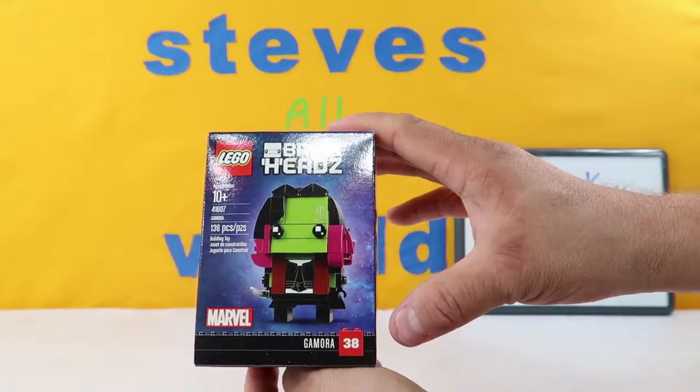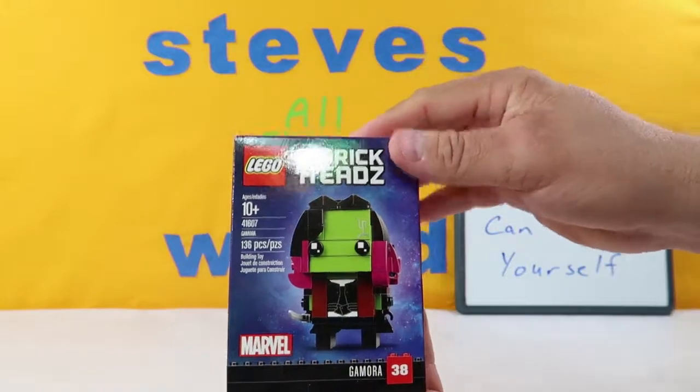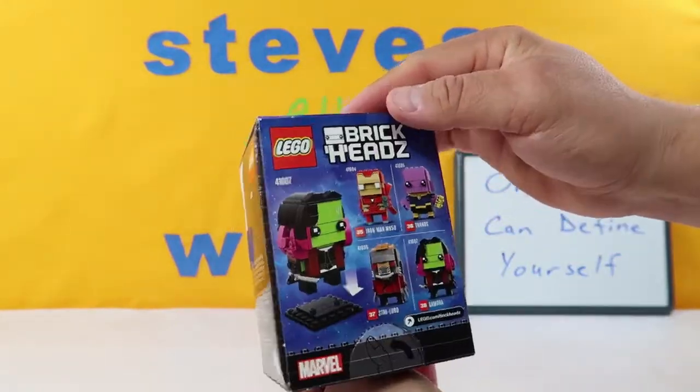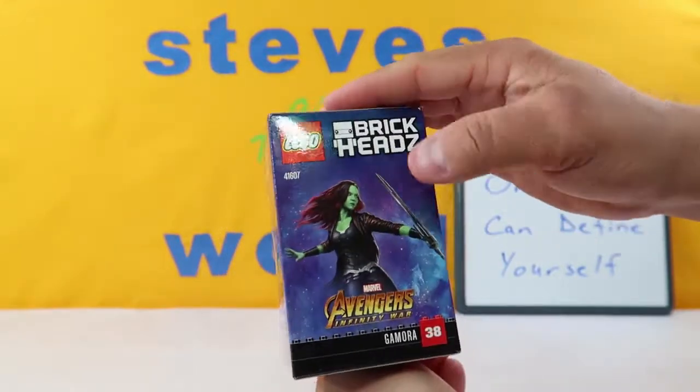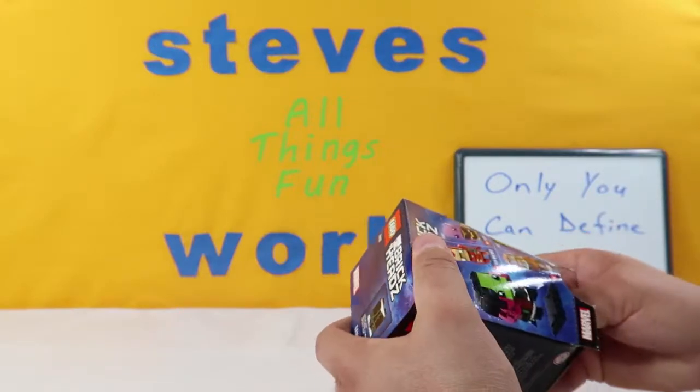We have Gamora and it is number 38 in the Brickhead series. We have 136 pieces. Ages 10 and up is the recommended age. Here are some of the other ones you can get, which we have them all. And there is a picture of Gamora. So let's get her open and see what she has.